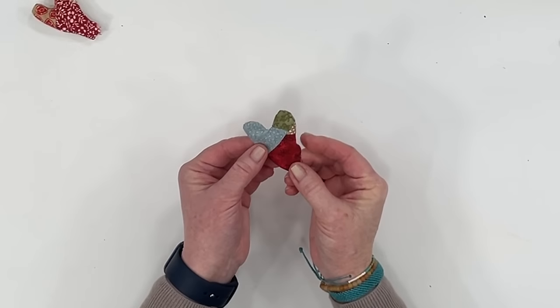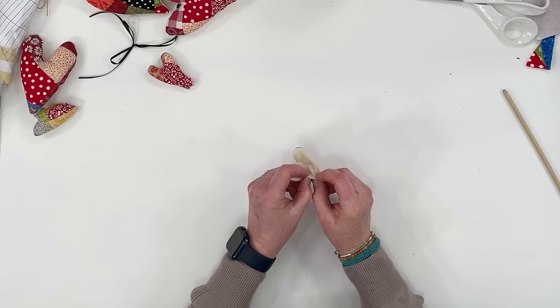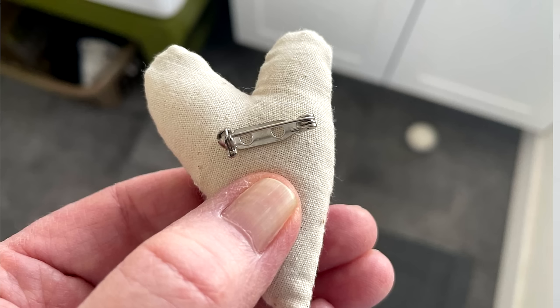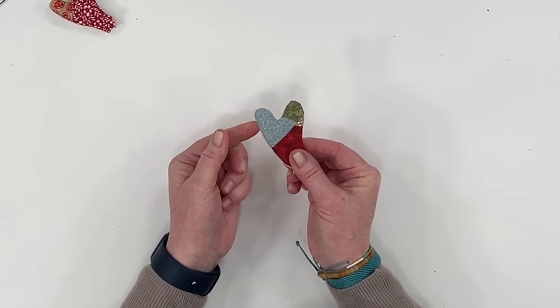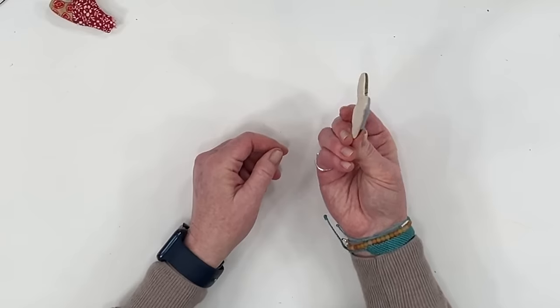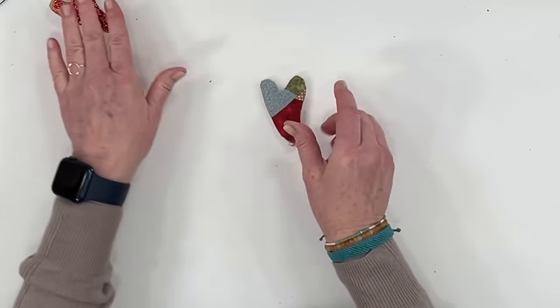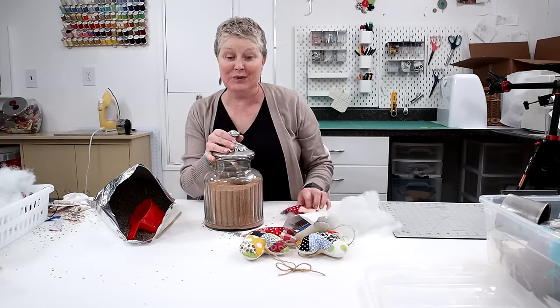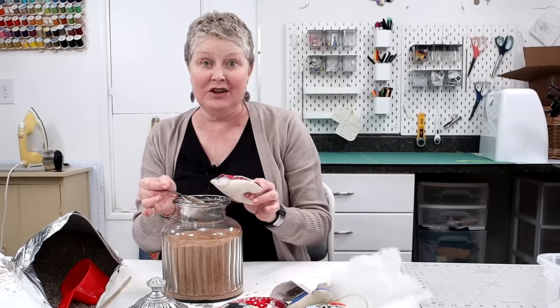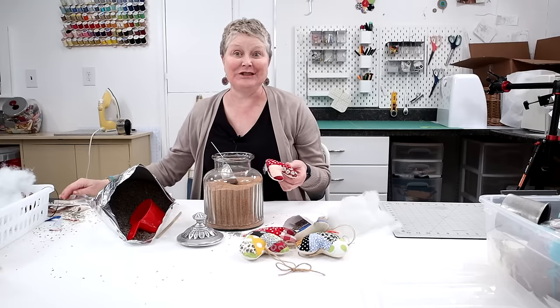One more idea — look how cute they look not even stuffed. If you were to sew that opening closed, you could put a pin on that and it could be a brooch for your sweater, or just something cute to add, or even frame it. Oh, I just can't stand it — I want to make a bunch more! Another fun option would be to add crushed walnut shells with a funnel and stuffing to make a pin cushion.